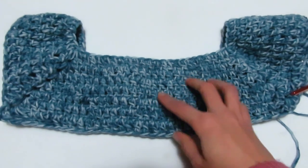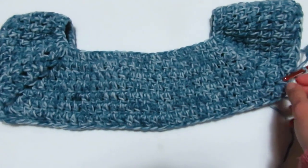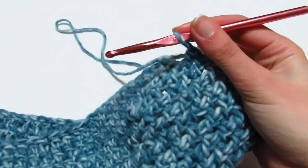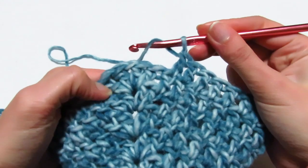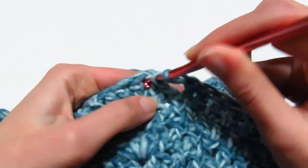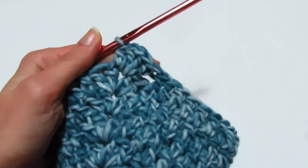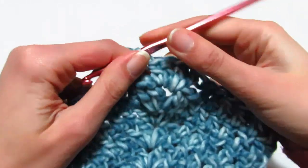Ho terminato con gli aumenti dopo 6 giri. Per non fare più aumenti: mi trovo dove ho l'angolo. Invece di andare a fare una maglia alta sopra la prima maglia alta del ventaglio, saltiamo tutte e due le maglie del ventaglio andando direttamente nell'archetto di una catenella. Facciamo le nostre due maglie alte, la catenella di separazione, rientro altre due maglie alte. In questa maniera saltiamo le due maglie alte del ventaglio passando direttamente alle altre maglie alte — così non facciamo più aumenti.